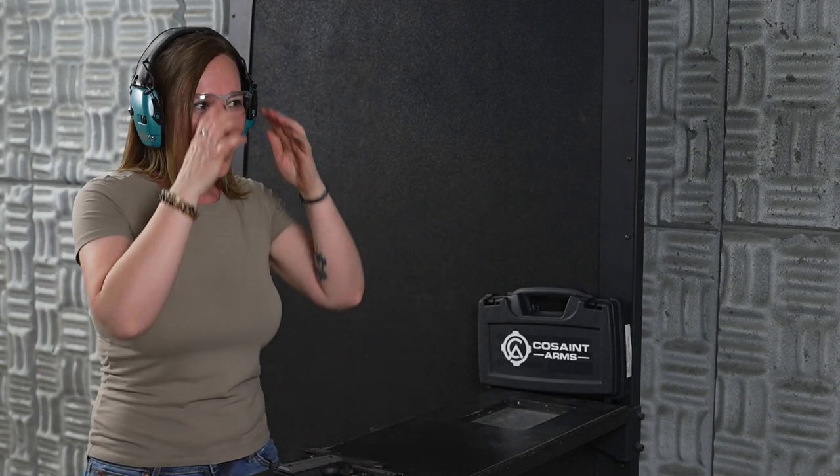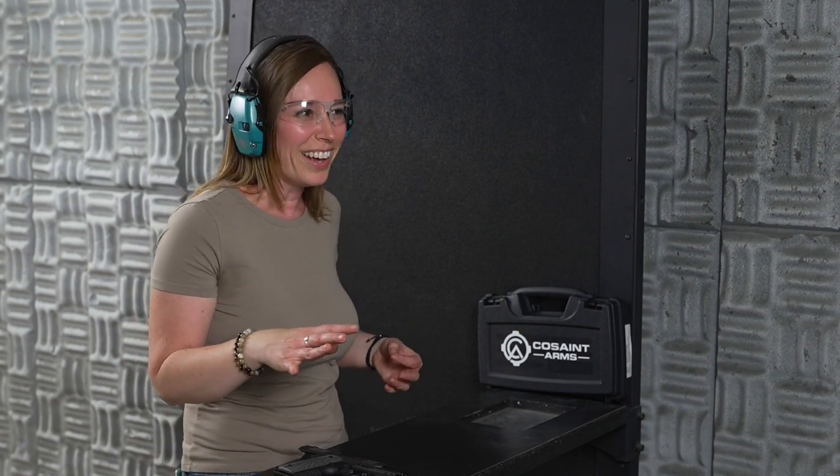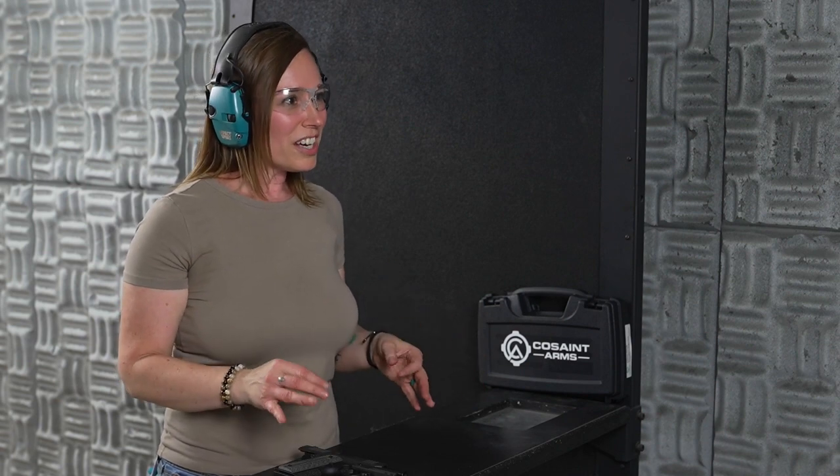I just took a hot brass down the shirt — whoo! That's what you do, ladies, if that ever happens. This is why we always tell you don't wear a V-neck shirt while you're shooting. Imagine if I'd been wearing a V-neck shirt — I still got one down the shirt, and I'll give myself a pat on the back: I didn't even flinch. So that's something you want to watch out for.